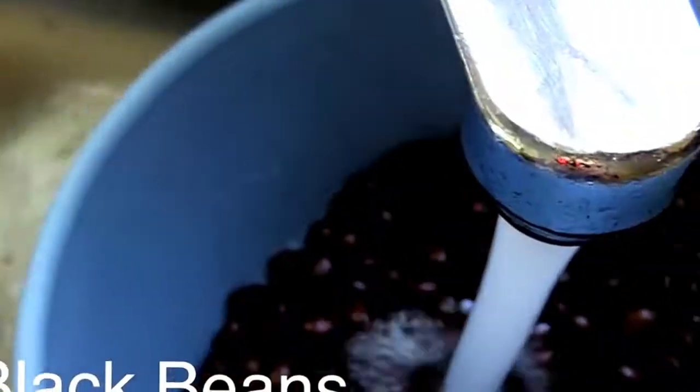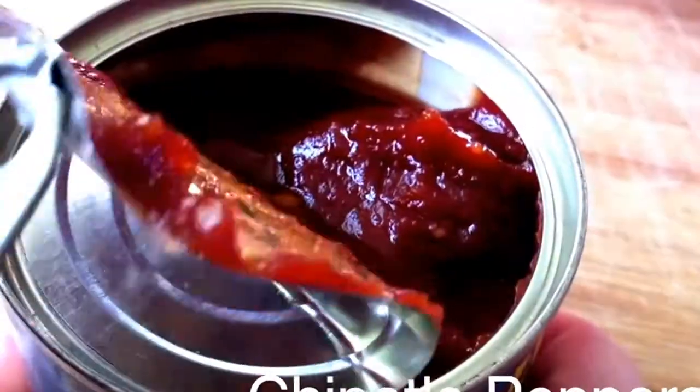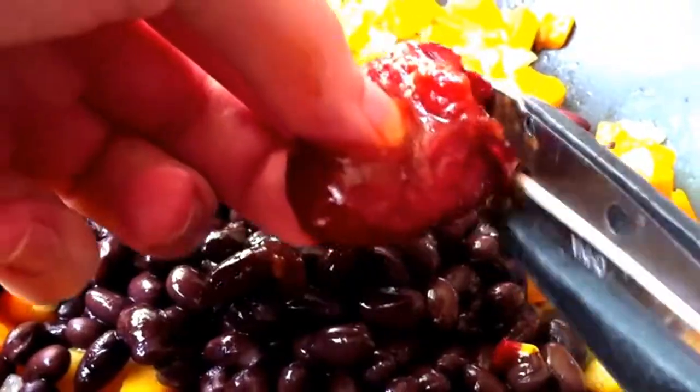Next, add one can of black beans, and two to three finely minced chipotle peppers, depending on how hot you like things.